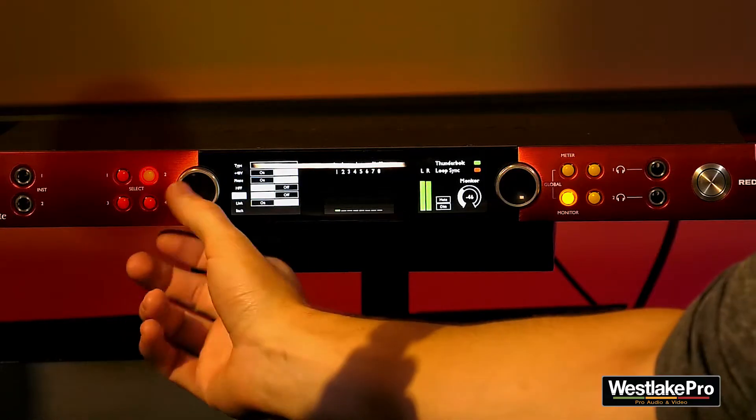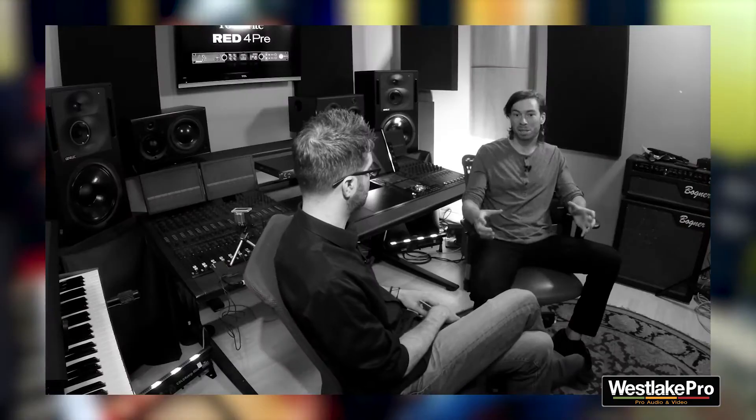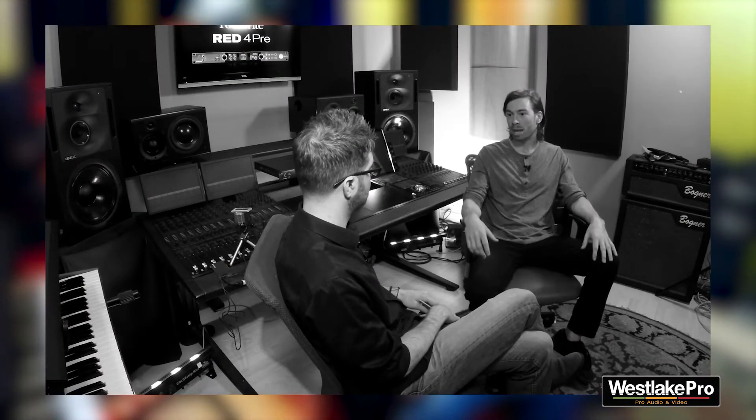So the Focusrite Red 4 Pre has something called Air, which is their built-in mic pre. It emulates the ISA range of mic pres, and you've actually used the ISA. We had the one great ISA Pre. It's great for the price and great quality. Having that one preamp sort of gave our home that identity sound. When you are set with limitations, it makes being creative a little easier, and it set a sound for the mixes coming out of our house. That preamp is near and dear to my heart and we've been using it for a long time.